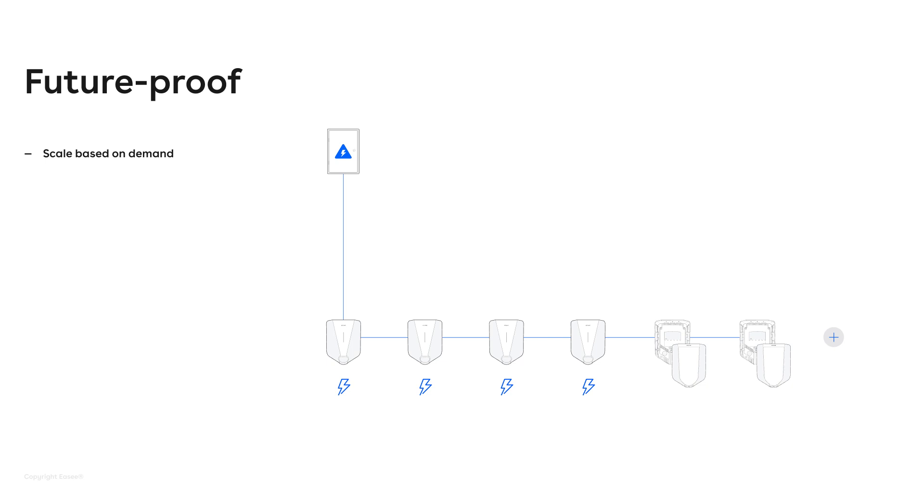Phase and load balancing also works in combination with EC Ready. So when you set up EC Ready, you've already configured the installation. So the chargers you connect afterwards will already be part of an installation and know what to do. And it just works automatically — they will adjust the currents up and down and figure stuff out on their own.